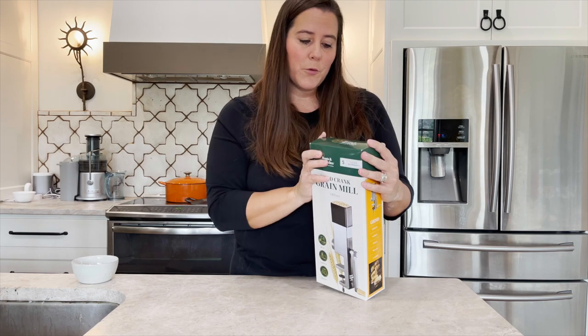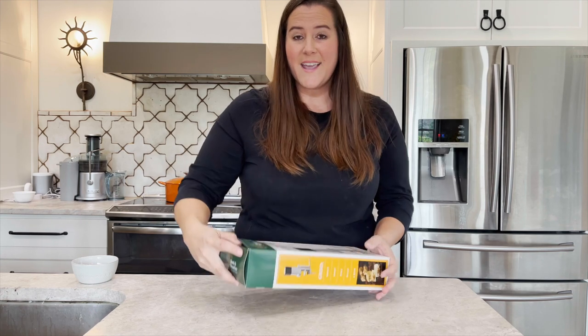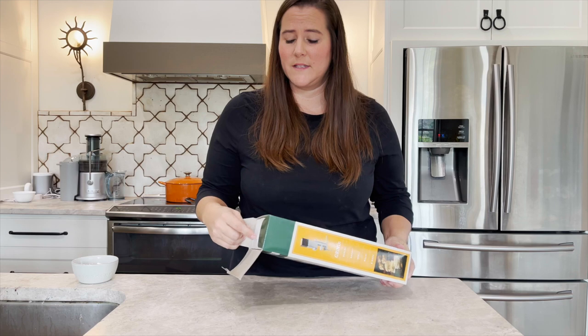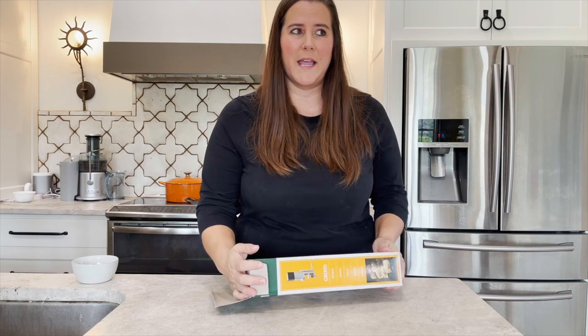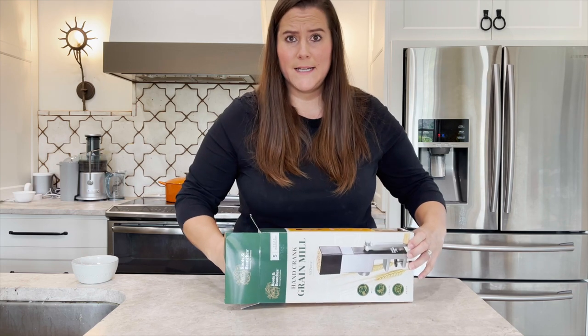So this is from Roots and Branches. I got it off Amazon — I'll link that down below — and it had four and a half stars. That's why I picked it, and it was very simplistic. I don't want a lot of cleanup and I don't want a very gadgety one. I'm a very simple person; I just need easy.